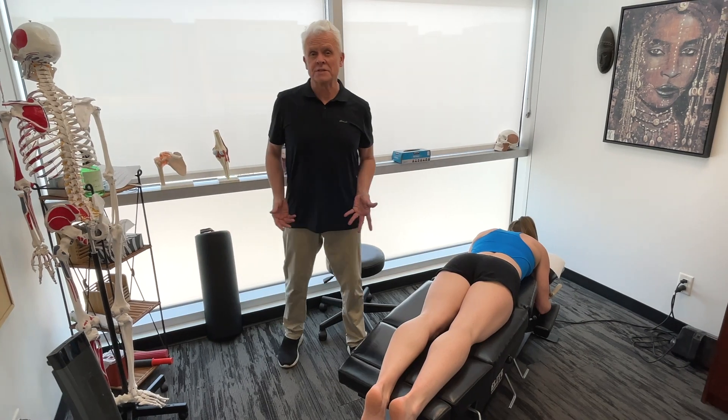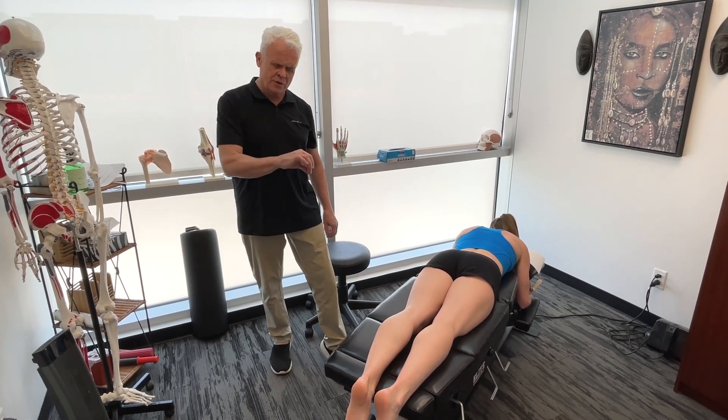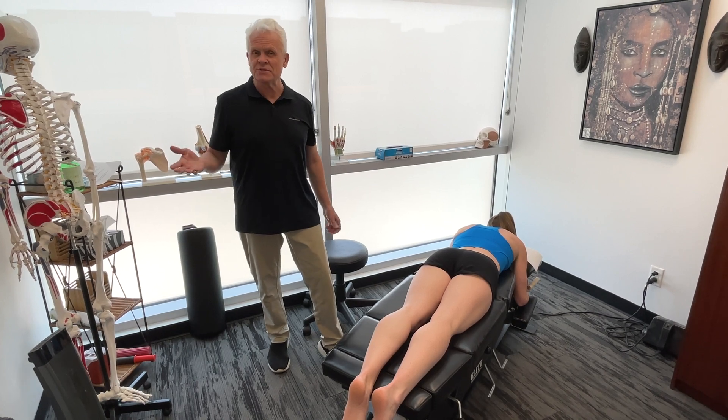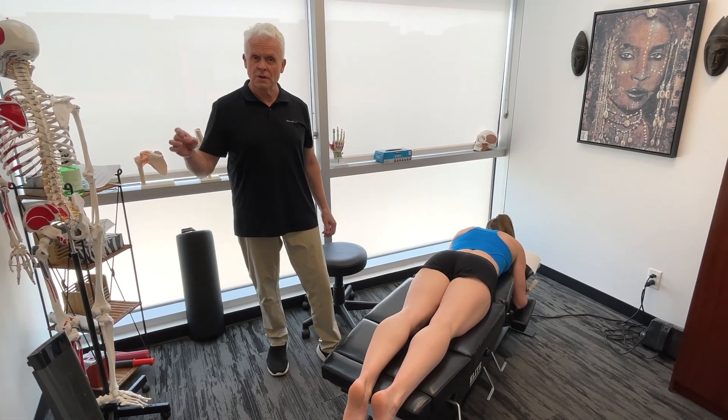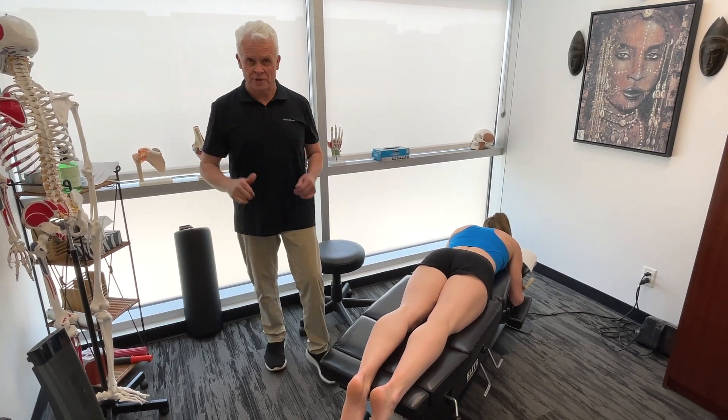The next thing I'd want to consider on initial contact in the runner's gait is if they are either slapping the ground or if I notice excessive internal rotation — and to consider the gastrocnemius muscle or the tibialis posterior, the tibialis posterior being quite deep to the calf muscles.